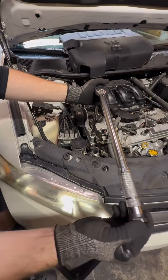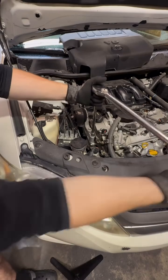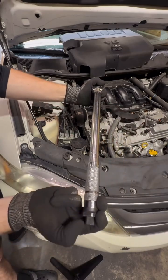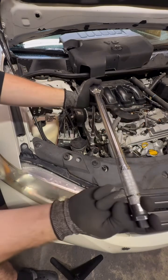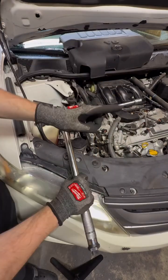When the torque wrench reaches the desired torque, it will click. That's when the torque you want is already set. In this case, we are at 20 pounds — we go back to secure it. And that's it. That's how you use a torque wrench.